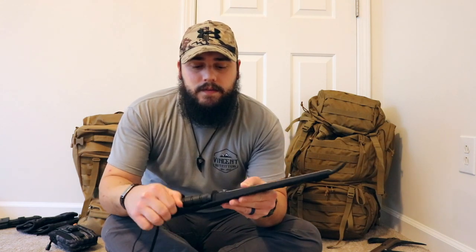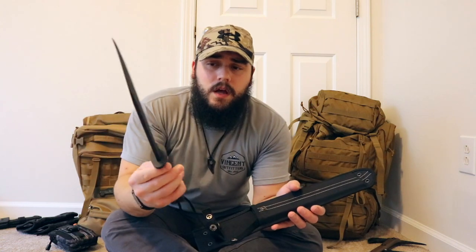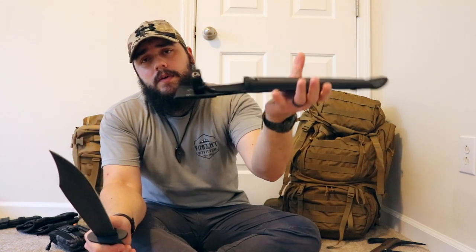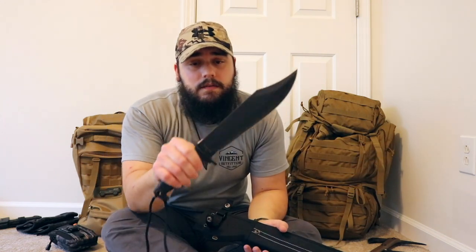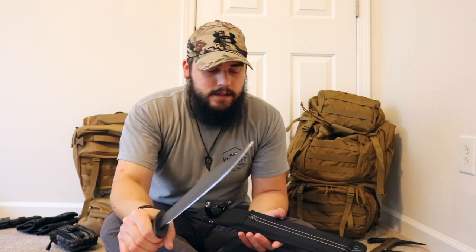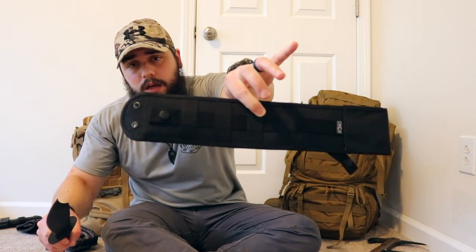A couple other knives I'll occasionally swap in instead of the Undertaker Bowie: one is the Ontario Knife SP10, the Raider Bowie. This is a really great bowie as well — another heavy chopper. It comes with a nylon sheath with a plastic insert and two snap tensions. It's a very beefy, heavy knife but not cumbersome — you feel the weight and know it's a heavier built knife. It has a rubberized, grippy, sticky handle so it's not sliding around in your hand, which I really like. The sheath is MOLLE compatible and has loops for paracord.